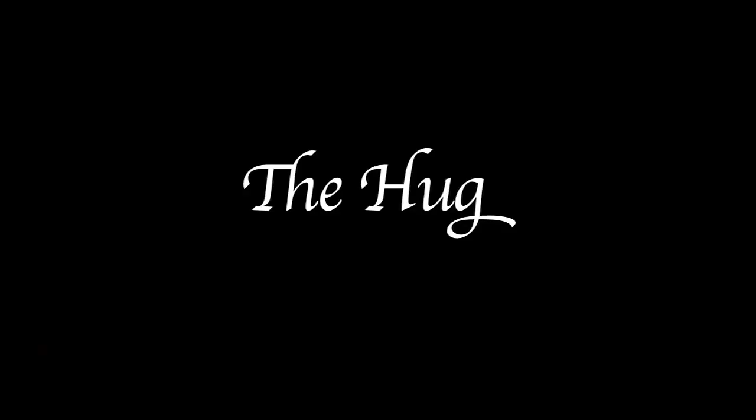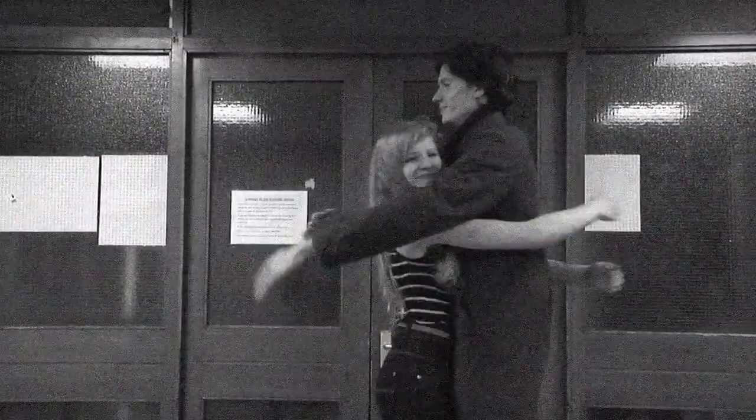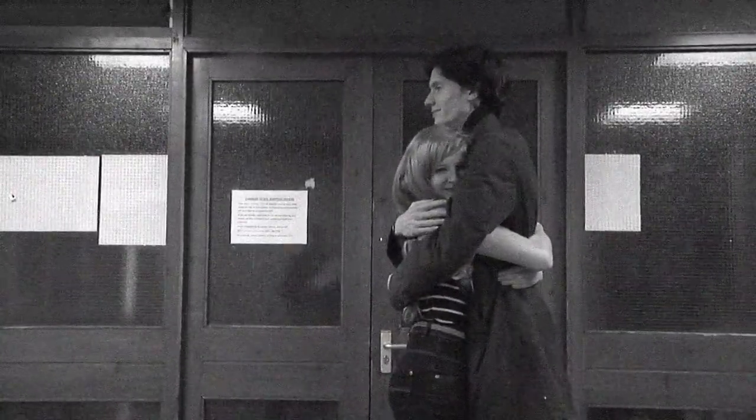If you know someone well, you may go so far as to embrace them. This is performed by both parties holding their arms out and then putting them around the other person. A hug must be mutual.